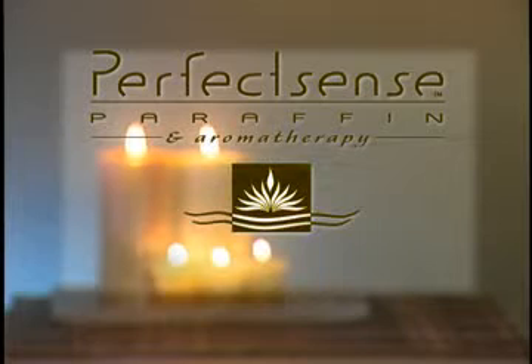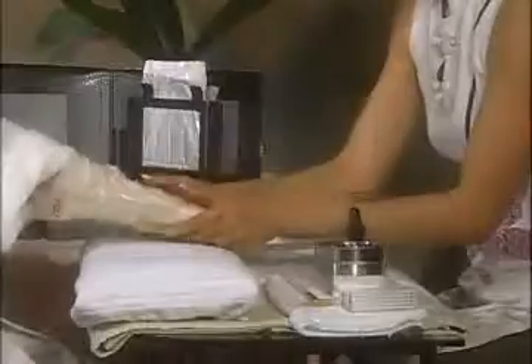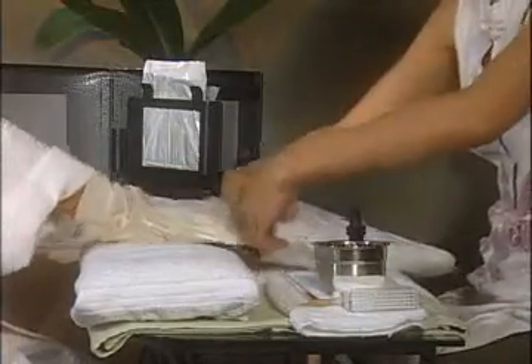Now you will find out how to incorporate PerfectSense paraffin into your own custom signature treatment — a soothing and sophisticated treatment that leaves your client's hands and feet with soft, smooth, and hydrated skin.